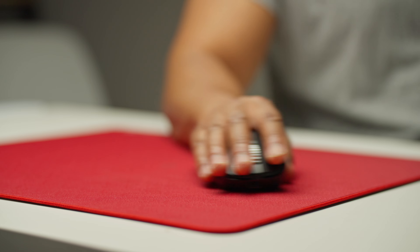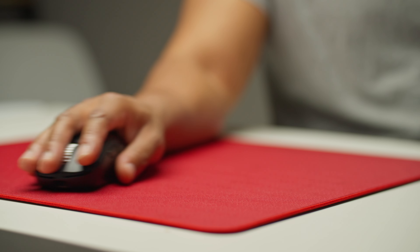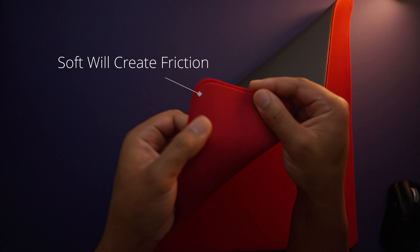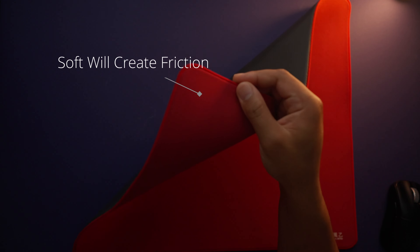Hey guys, it's BD here and we're going to talk about what are the best mouse pads for tactical FPS like Valorant and CS2. I saw this question popping up a lot on Twitter and in my comments, so I thought hey, why not make a video on it finally to help some of y'all out.